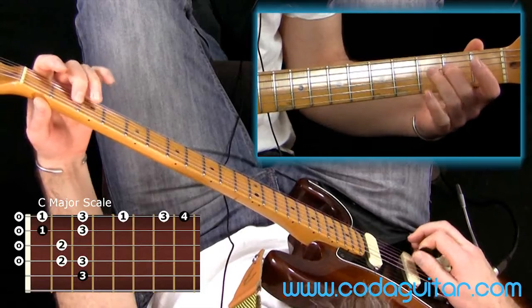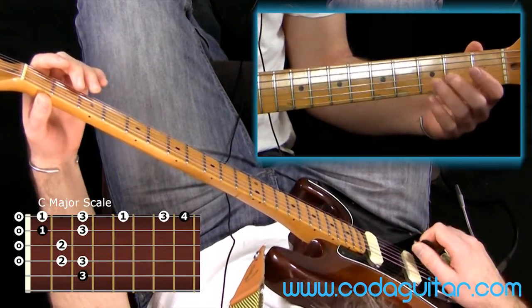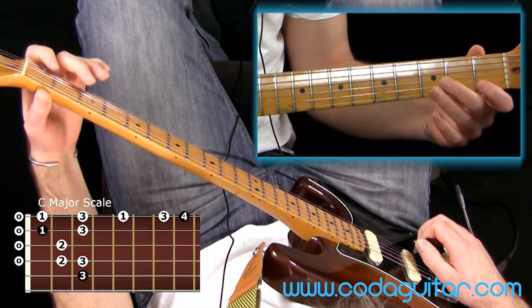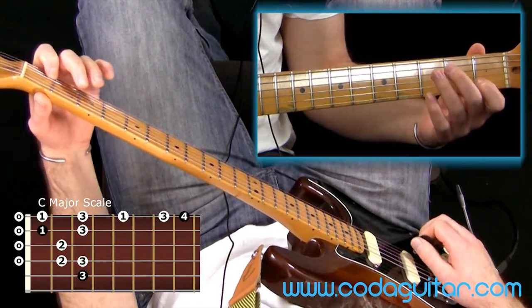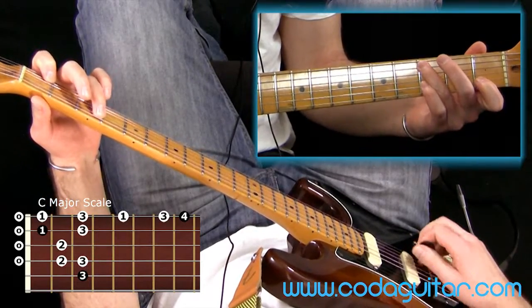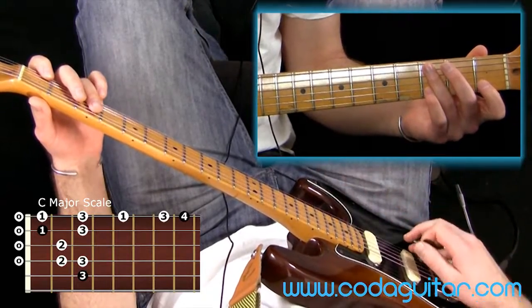As before, frets 2 and 3 on the D, open G, fret 2 straight onto the B string, and then if we add fret 1 there, that's a C. So that is in fact our first octave — our one octave C major scale.